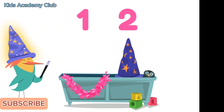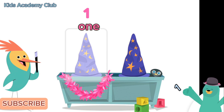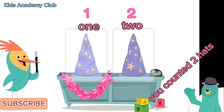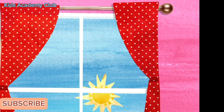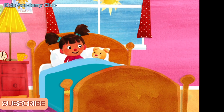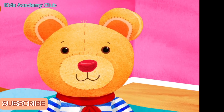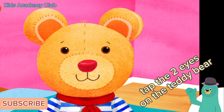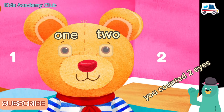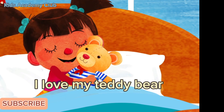One, two — I have two hats! I'll wear this one. Abracadabra! Tap and count Peck's hats. One, two. You counted two hats — let's count some more! Two, two, two... Tap the two eyes on the teddy bear. One, two. You counted two eyes!